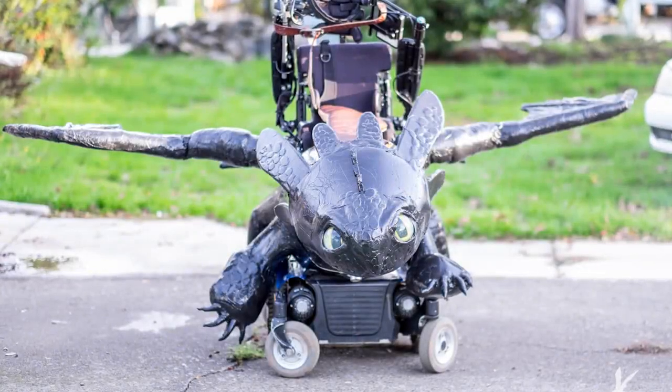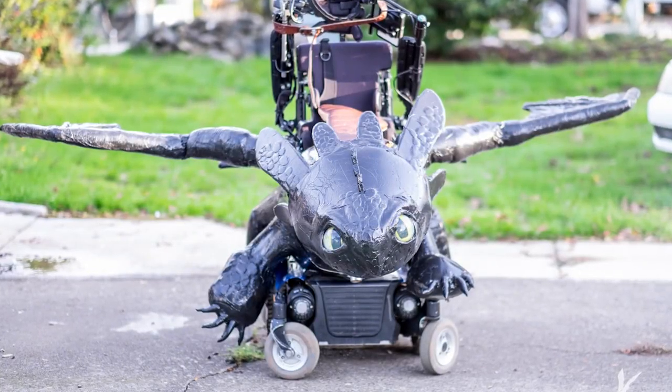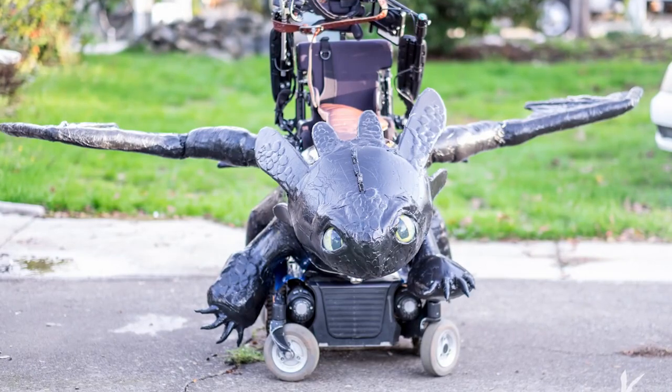Hey everybody, this is Ryan from Magic Wheelchair. We get a lot of questions about Toothless and how we made him, so we're going to show you.